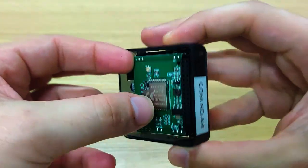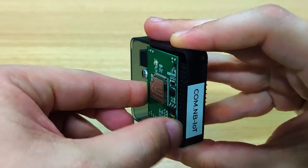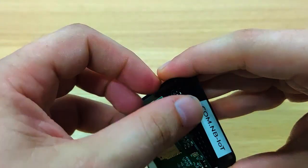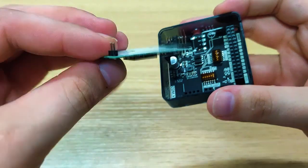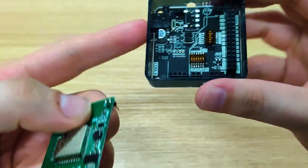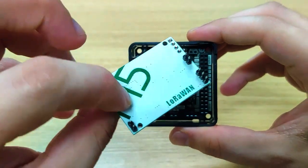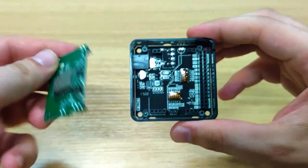We can actually take the module out of here — just like that, slowly take it out. As we can see, it's compatible and the base is all the same for all the modules. The module connects here and it's very easy to connect and take out.